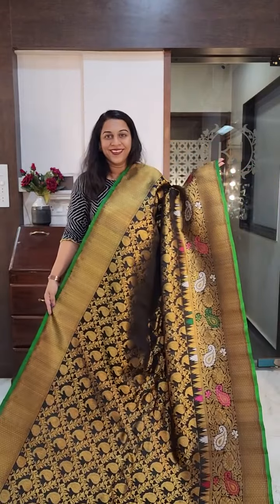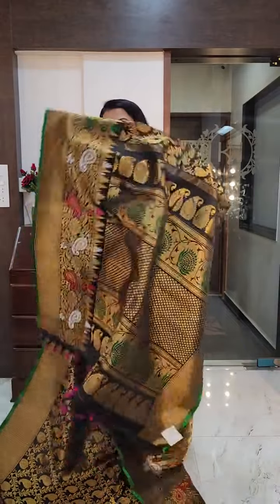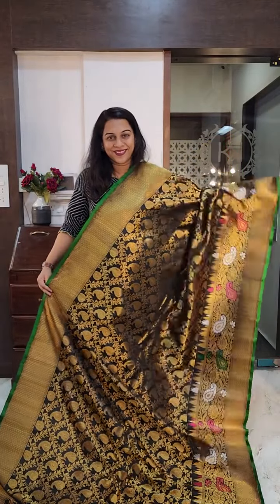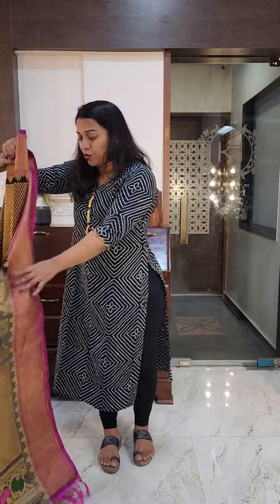This is the saree and this is the grand pallu. If you like it, please take a screenshot and send it to me on WhatsApp. Let's move to the next one — another beautiful brocade black Gadwal.